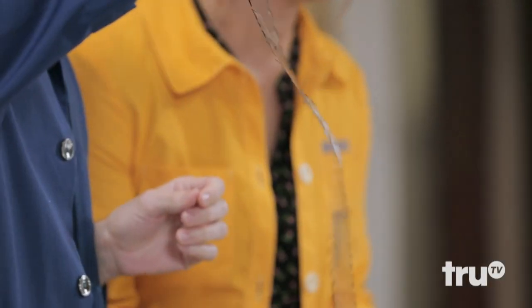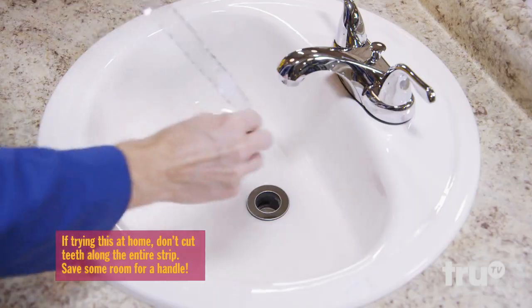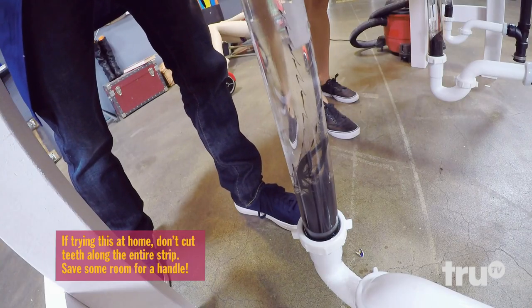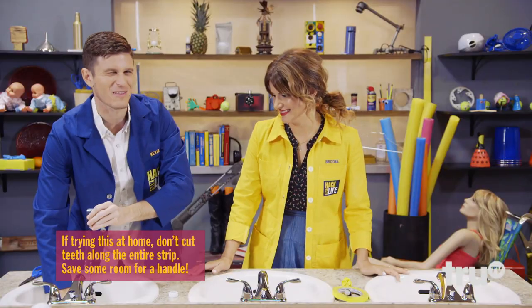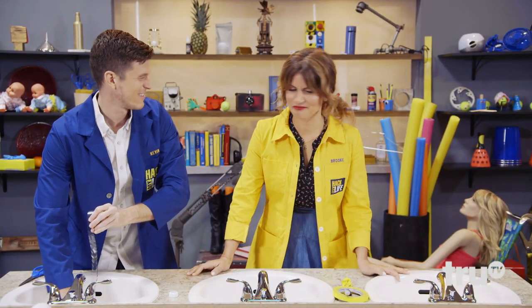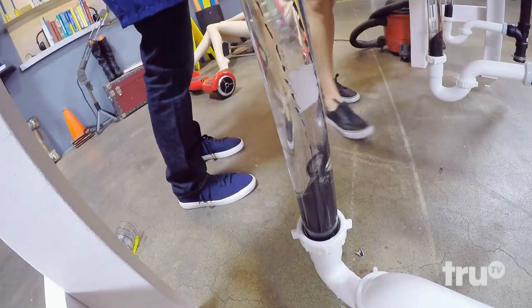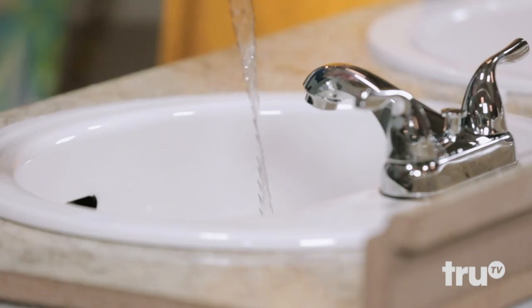Hey, look at that! It's got teeth, folks. You can even make it down there. I can feel it — I'm feeling some furry resistance. That's the dirty sink water in my eye. Dennis, you're close.